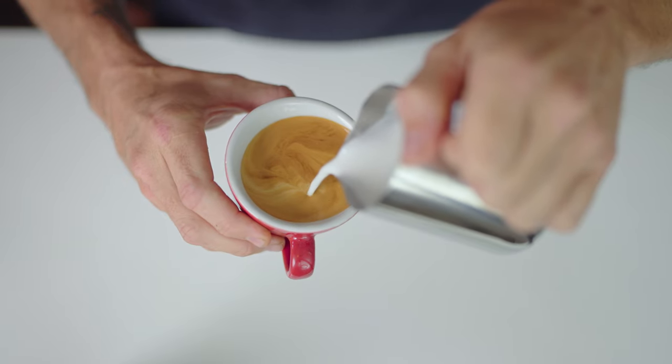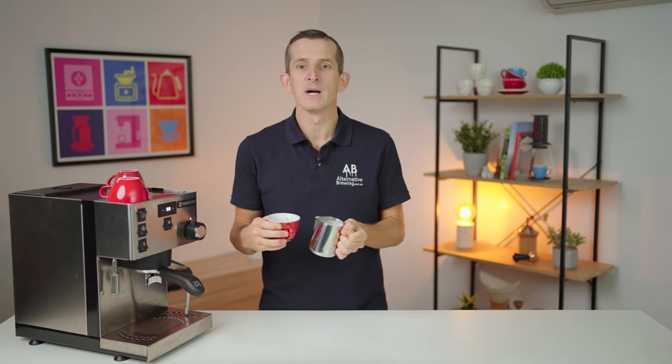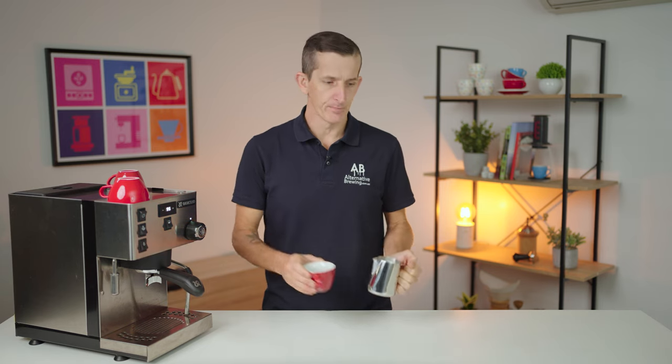This is where confidence comes in. It will take some practice to discover the muscle memory that allows you to pour a steady consistent stream into the espresso so it is diving under the espresso and not splashing or washing out the coffee altogether. Latte art is not going to come without practice. However, you can fake confidence in your pour by not stiffening up, letting yourself loose at the shoulders, but controlled in your wrists.